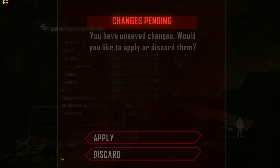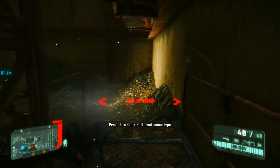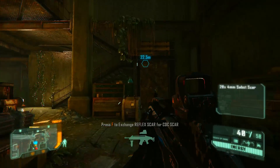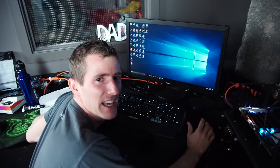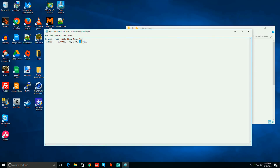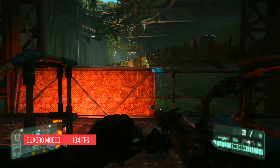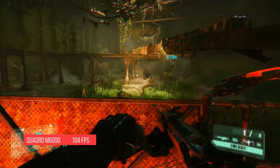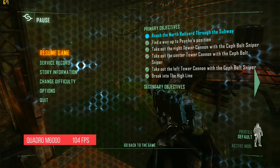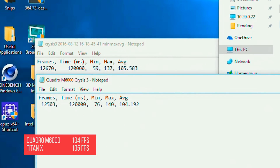Let's do the Crysis benchmark. So the benchmark's over — prepare to be amazed and awed. In Crysis 3, the Quadro M6000 scores 104 FPS. Is that even good? So we're back at it with the Titan X, and I have to confess this feels like a very similar experience. Moment of truth time: 105.5 FPS. Well, okay then.